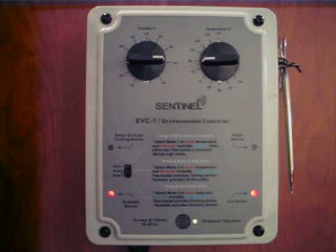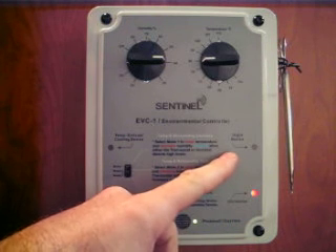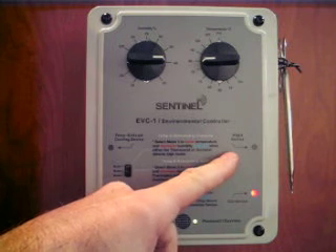You choose the functions that best suit your needs. It also has a receptacle to connect to your CO2 generator or CO2 regulator for daytime operation, and a night device outlet so that heaters or other devices can be operated at night.